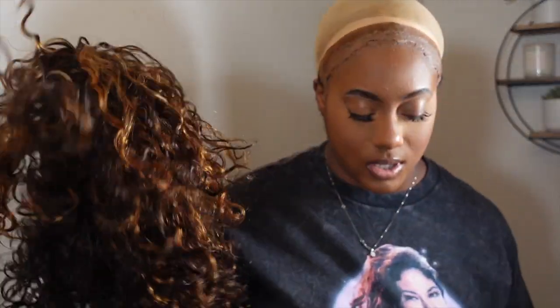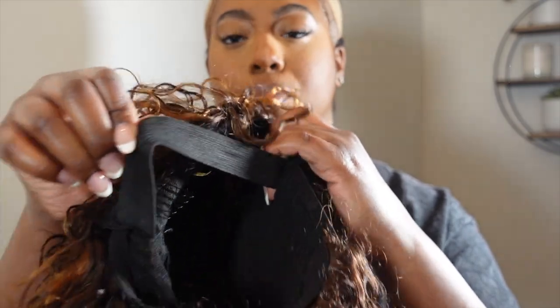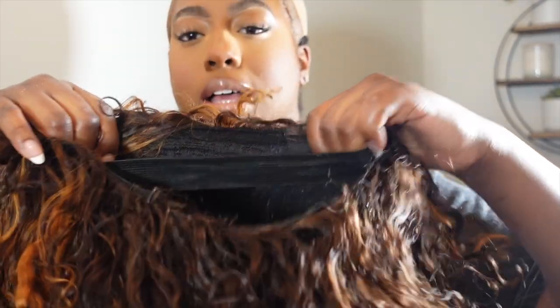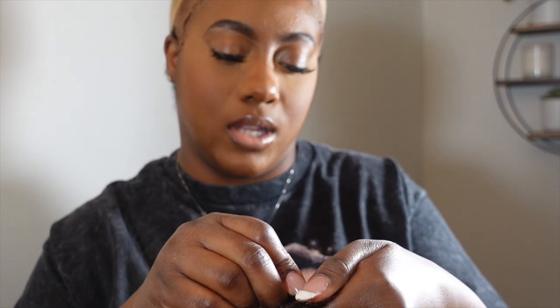The hair is from Gorgeius — G-O-R-G-I-U-S. This unit is really cute, it's curly, and you can put a little water on it. It's a banged unit — we have clips, an elastic strap for adjusting, clips on the sides, one on the bottom, and these little elastic straps you can put inside each groove to have it adjusted to your head size.